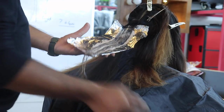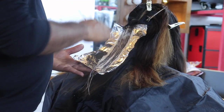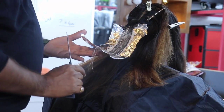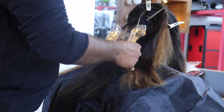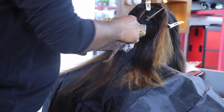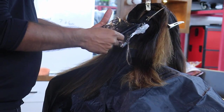The ends I am not doing — why? Because already it is light, 40 volume. With 20 volume no problem, but 40 volume just ignore, keep it aside. This is already light color, so I am just placing the foil like this and folding the foil.